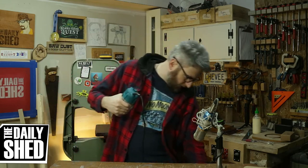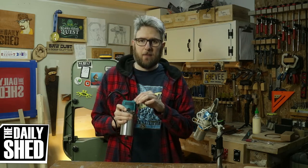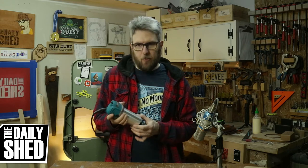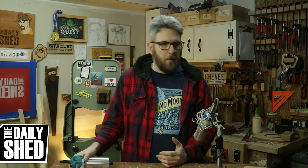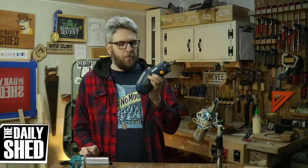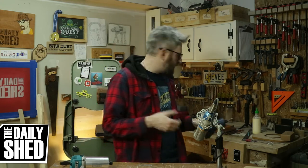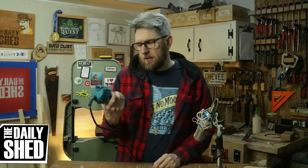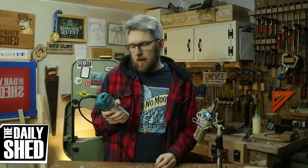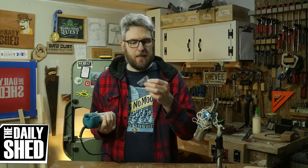Let's plug it in so you can hear it. Hopefully this comes across fairly well on camera, but this is really quiet. Super duper quiet — I'm actually really impressed by that. Hopefully that's not a bad thing, right? My little battery-powered router is significantly louder. Once I chuck a bit in it and start cutting, earmuffs are required, but I'm really impressed at how quiet it is. It does smell — I can smell the ozone right now, I can smell the brushes, and there's a little bit of lubricant in there that's burning off. It does come with a second set of brushes.